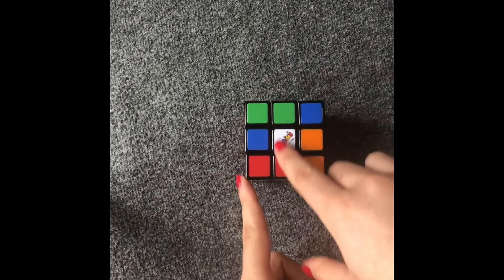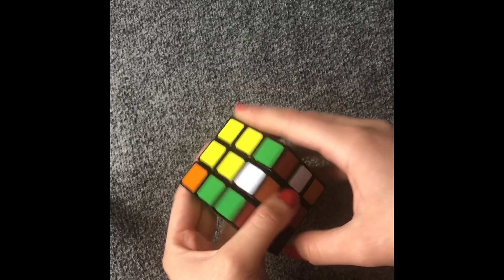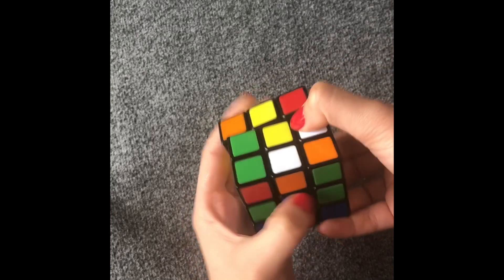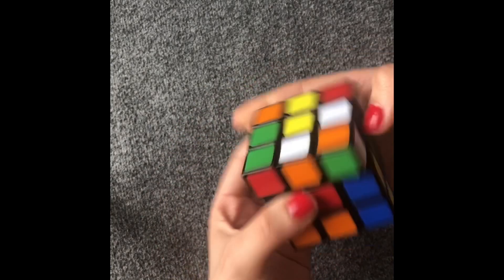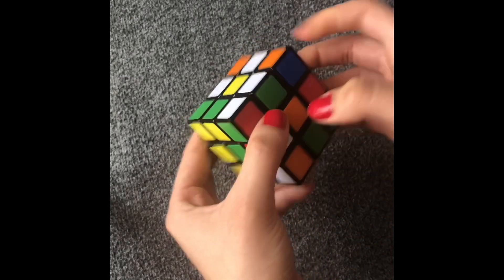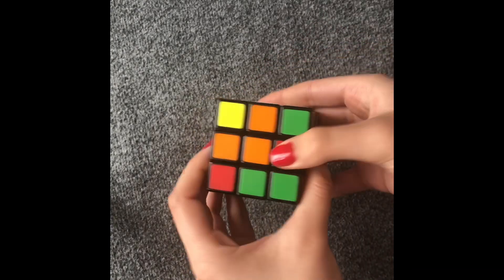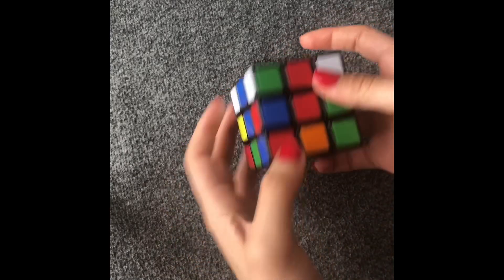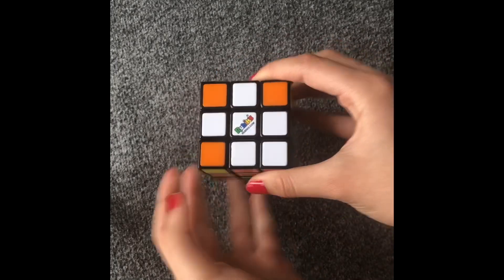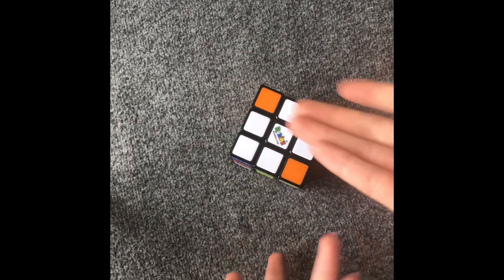Since I showed you how to do my own way to make a white cross, I'm going to show you how other people do it too. They work from this side — they bring the colors matching on the yellow side like this, and put all the edges in the middle. When they have all colors the same, they just turn it down. And now they have them all the same. That's a different way you can try — you can choose whatever way is easier for you.